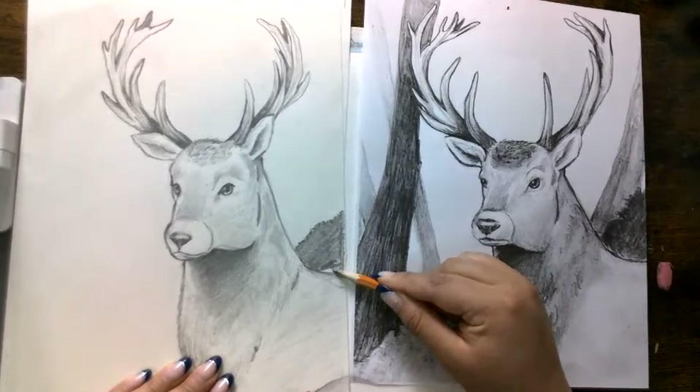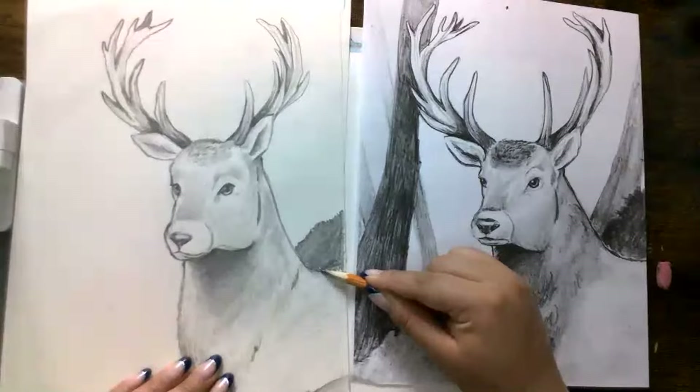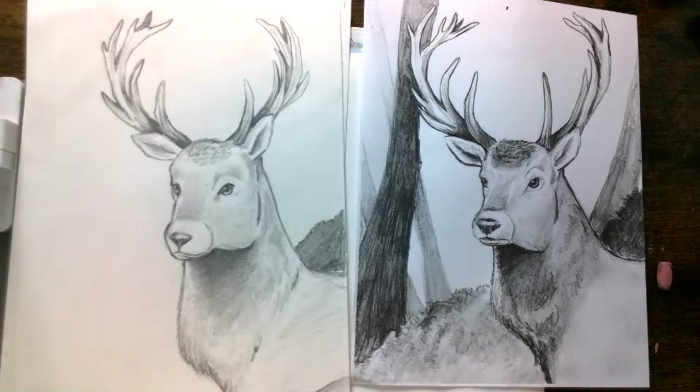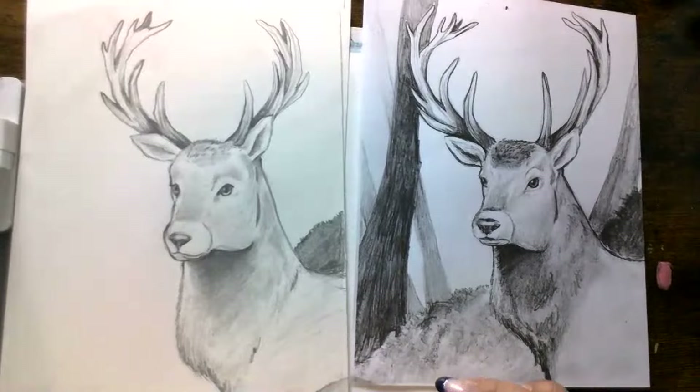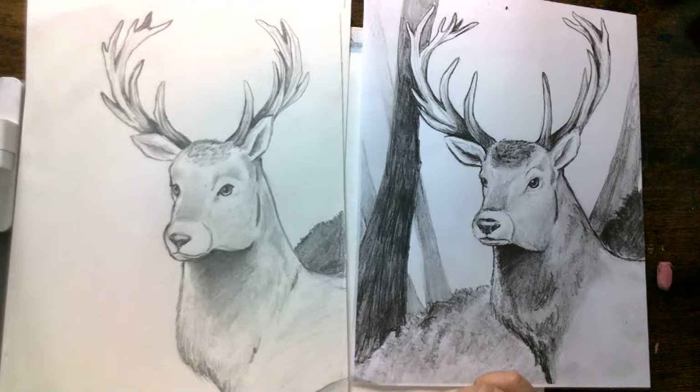I'm just coloring in this area — even though it's a small little area, it's still important because it's going to bring out the details of your whole drawing. It's just a little bush — maybe yours is a little bit bigger or a little bit smaller. It doesn't really matter as long as there's kind of something there behind.